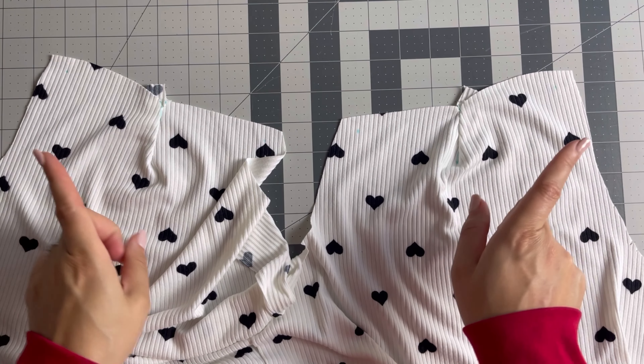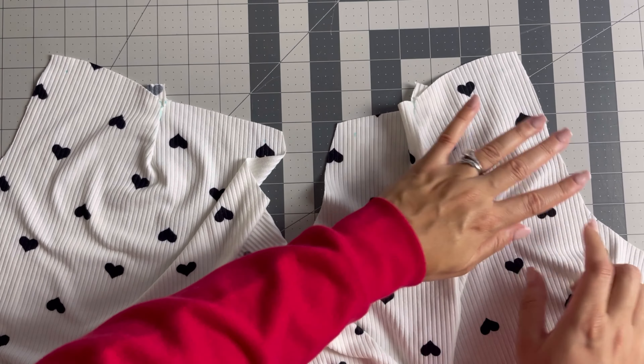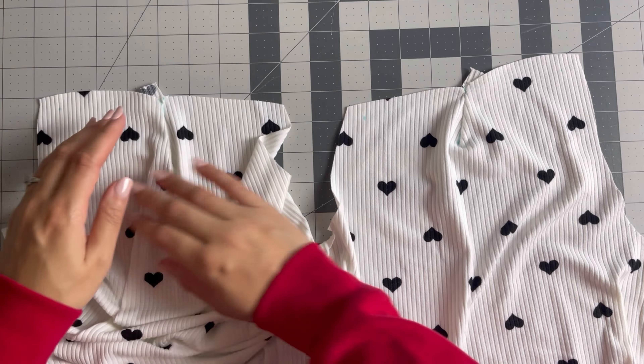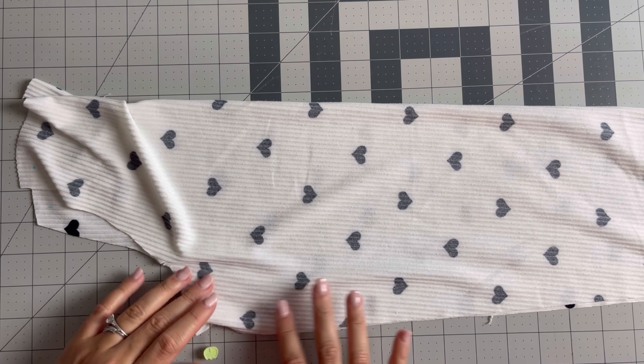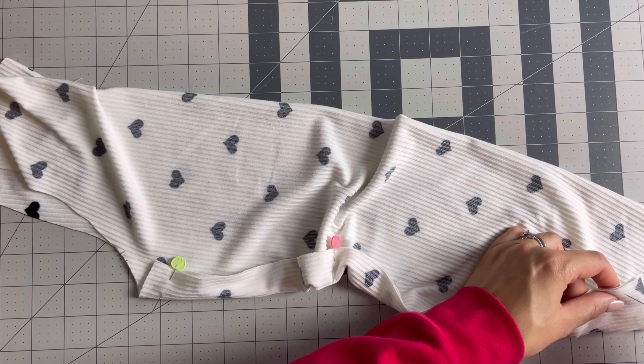Once that is done, press the darts to the outer edge. The double notches on each side of the sleeves will be a great indicator for this. Next, we are going to sew down both sleeves. You might have to do some adjusting for this if you like your sleeves tighter.